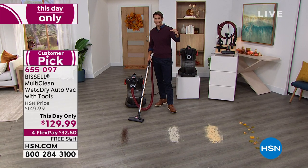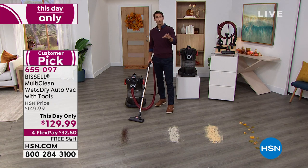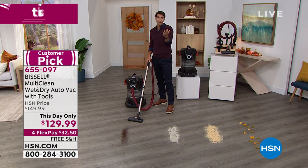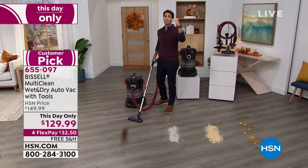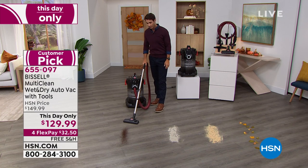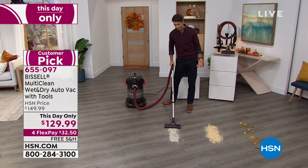Those wet messes, Jenny — you have to get on those quickly. You can't let that stuff sit. Let's say it rained and there was a leak in the garage — you cannot let that sit. You're not going to throw some towels on it or sweep that water away with a broom. You need something with that power. When I talk about power, we're talking about 11 amps. The most they're allowed to sell a vacuum is 12 amps — that is the highest amount of power — and this is 11 amps.